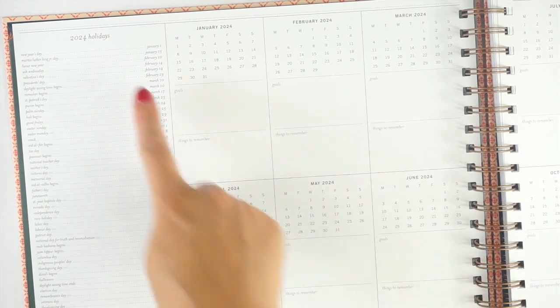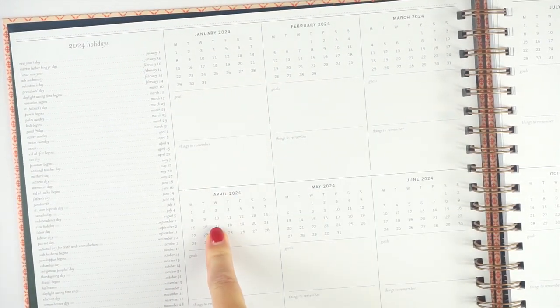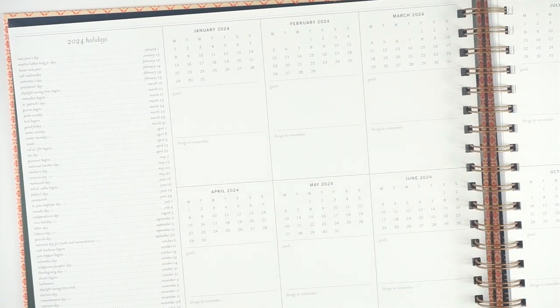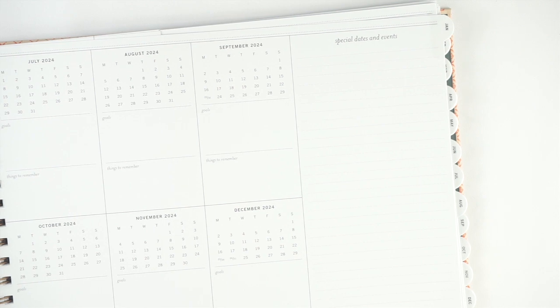There are some initial pages at the front. You've got a list of holidays and then mini calendars that say goals and things to remember. And then all the way on the other end of the page, it does say special events.